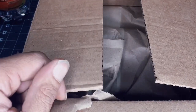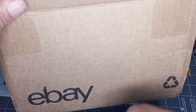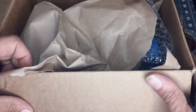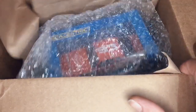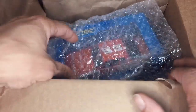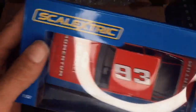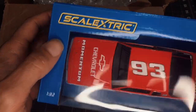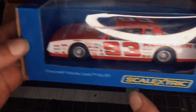Let's check it out. This is a new car we ordered from a seller on eBay. You guys might have seen a quick view of it on one of our short videos, but I just want to show you on a regular video. It's a 1/32nd scale Monte Carlo edition, car number 93.